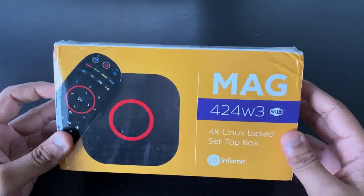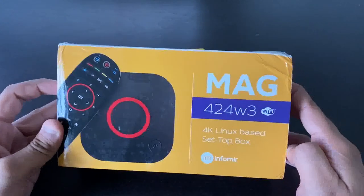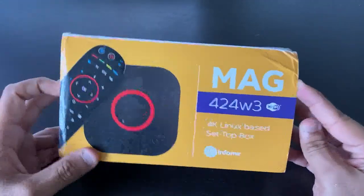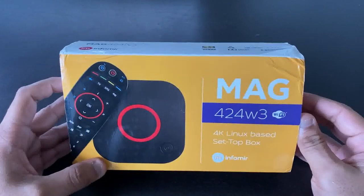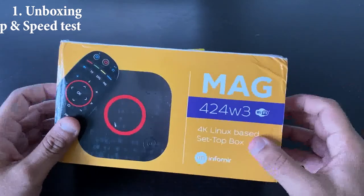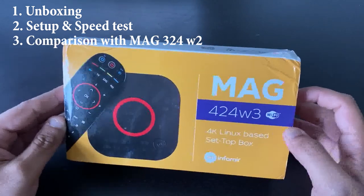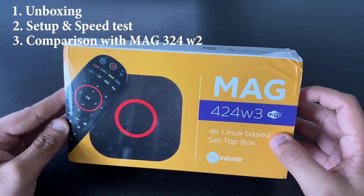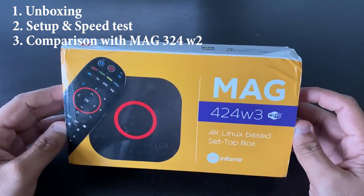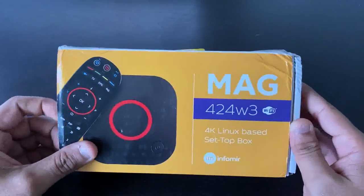Hey guys, welcome to the channel. Today I'll be reviewing the MAG 424 W3. Many of you are buying MAG boxes and wondering which one to buy. I'll be doing an unboxing, setup, and speed test with this box, and then compare it with the MAG 324 W2 — the previous version — to see if it's worth upgrading.